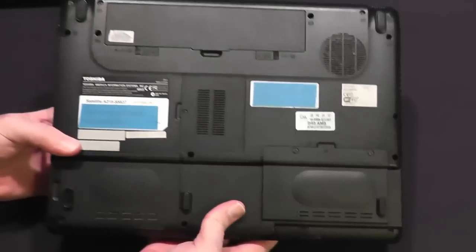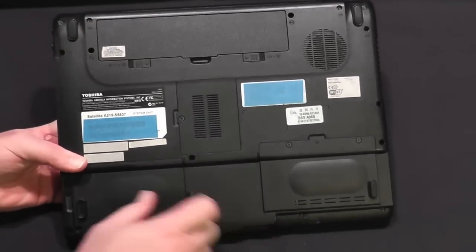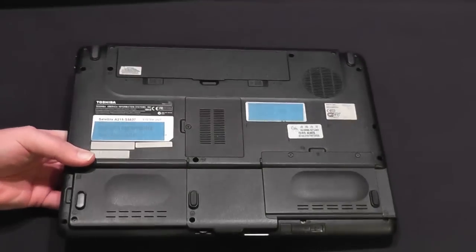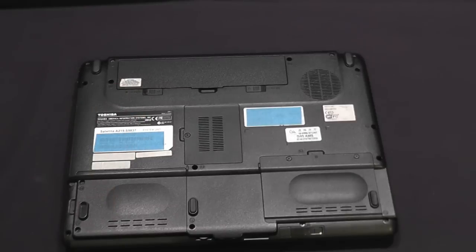In our case here, this is just an Athlon-based machine — a Toshiba Satellite A215. It's an old Athlon processor; this machine is almost five years old now, so it's only SATA 2. But as you'll see, even with SATA 2 we're going to get a substantial performance increase. Let's take a look at those numbers now and I'll be back with you in a minute.